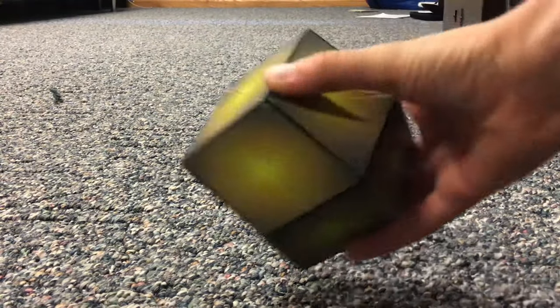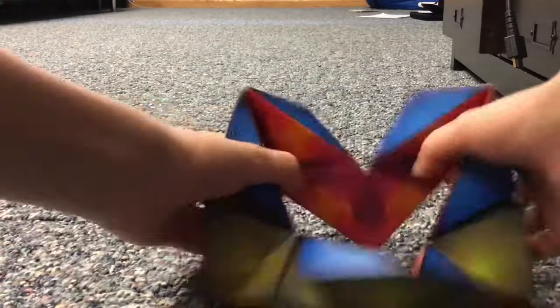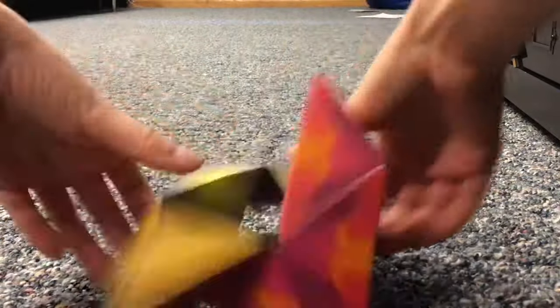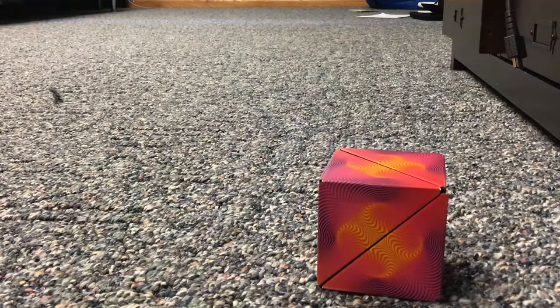To get it back into the cube, you can just smash it down until you're into this shape, then fold these flaps to get back into the hive, fold these ones to get back into the star, then fold it back to get to the cube.